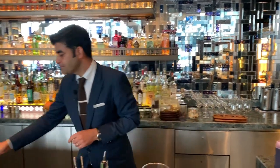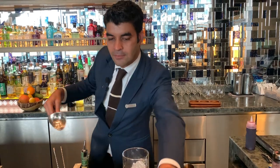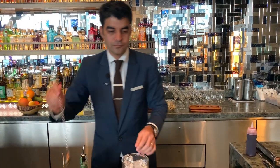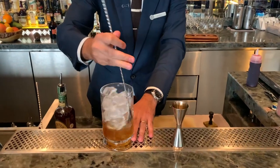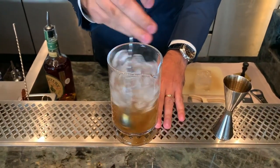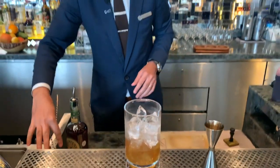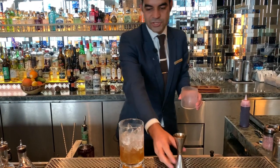It's good. Let's put a little bit of the cocktail in. There you go. Get a nice chilled glass.